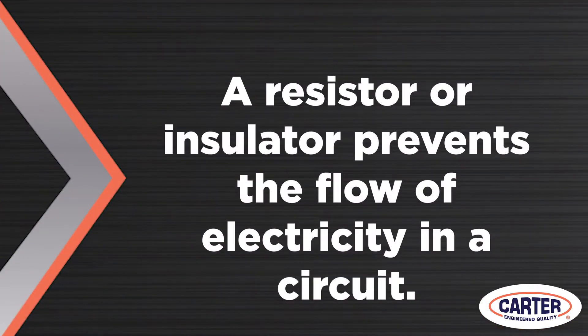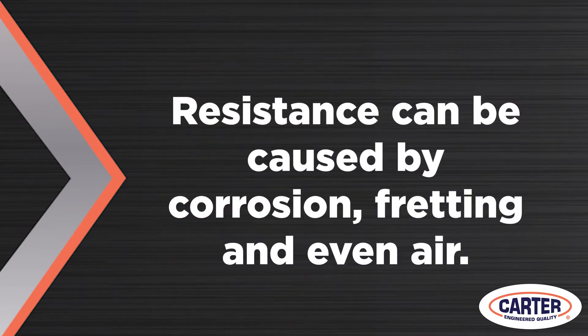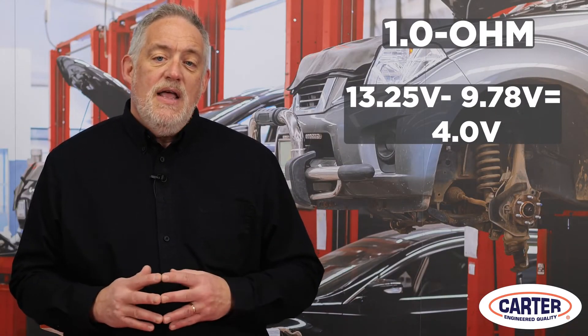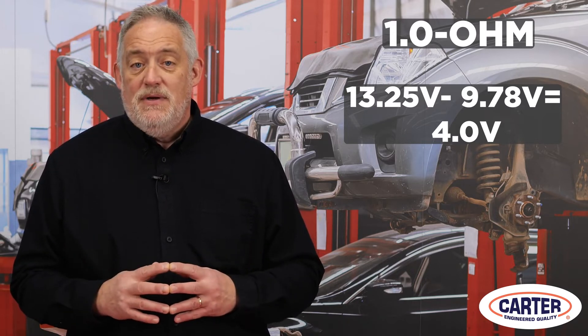A resistor or insulator prevents the flow of electricity in a circuit. Resistance can be caused by corrosion, fretting, and even air. For example, if you were to put a 1.0 ohm resistor in a fuel pump circuit, it would lower the voltage from 13.25 volts to 9.78 volts — a voltage drop of almost 4 volts.